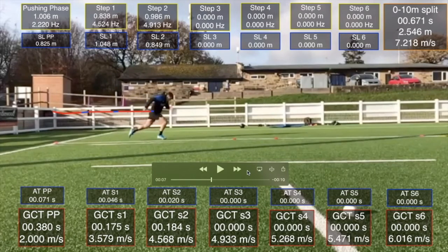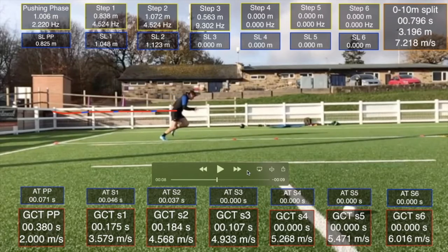We see the same thing on the next step, where the right leg now lands in front, probably as a result of the last step. He then has to pull himself down the track, his shin has to drop and roll, and again we get probably some excessive ground contact time.